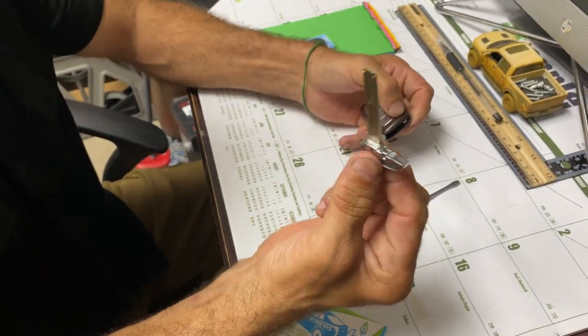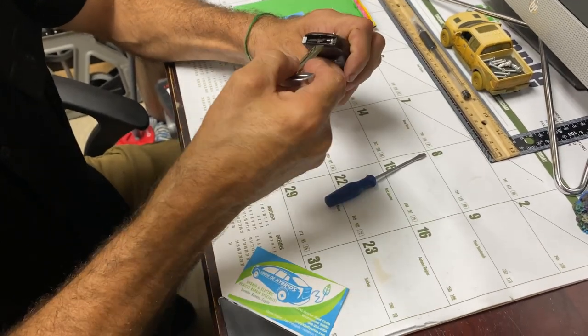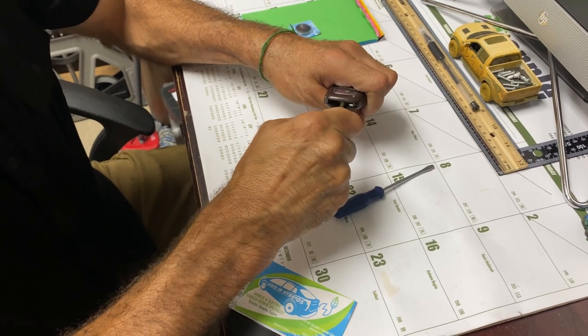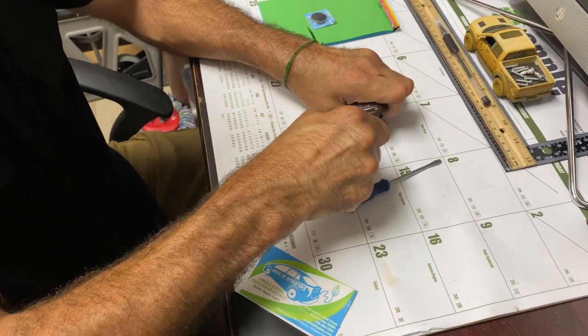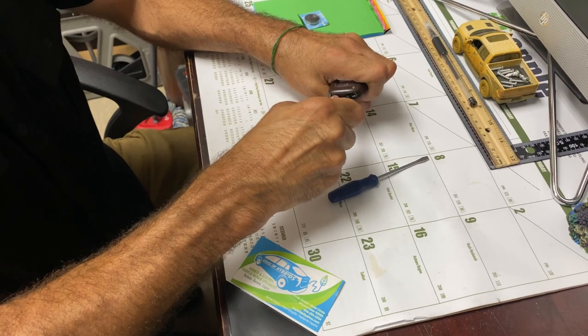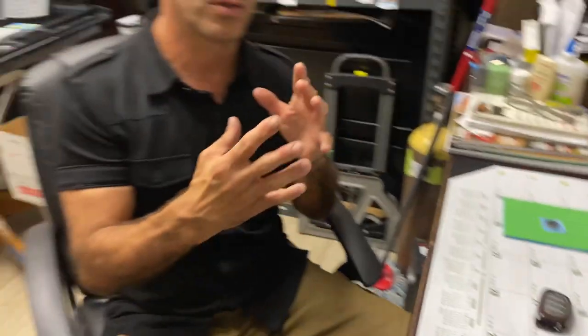That slides out the mechanical key. With the mechanical key, you're going to fit it into the slot and twist it like this to crack open the whole key fob.